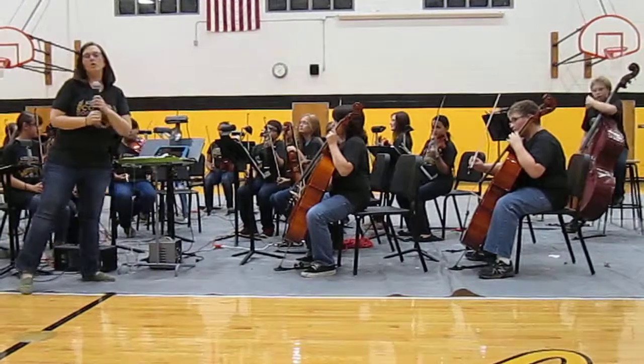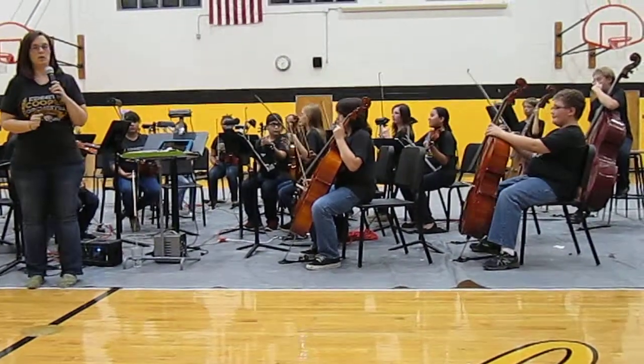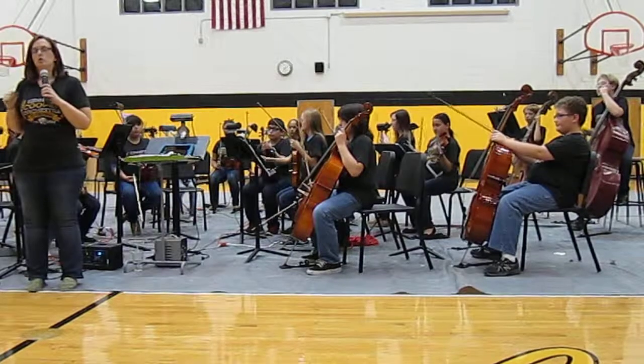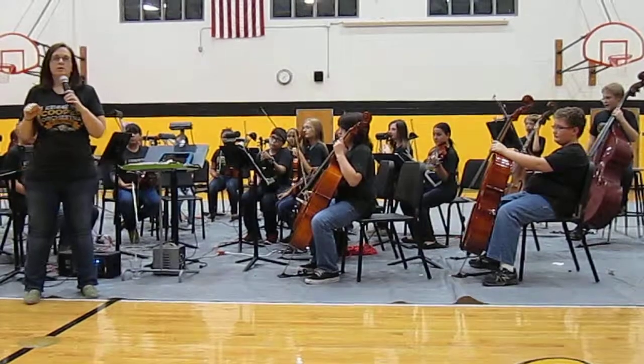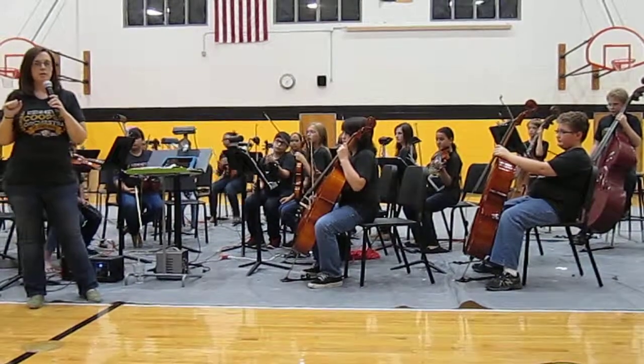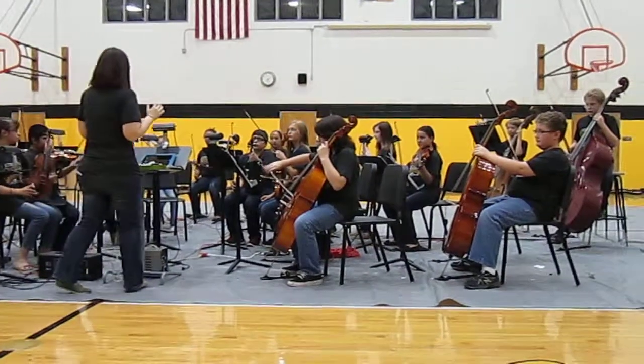And then we have one new bow technique that we learned specifically for this piece that we're about to play. It's called tremolo, and what it is, it's just a rapid bow stroke up and down. And it's what gives you that kind of spooky, eerie sound in a lot of music we hear. So we're going to demonstrate a tremolo on our open A.